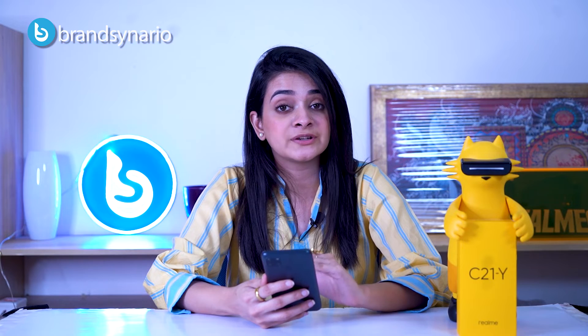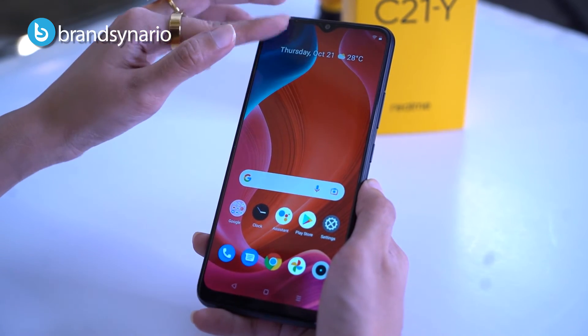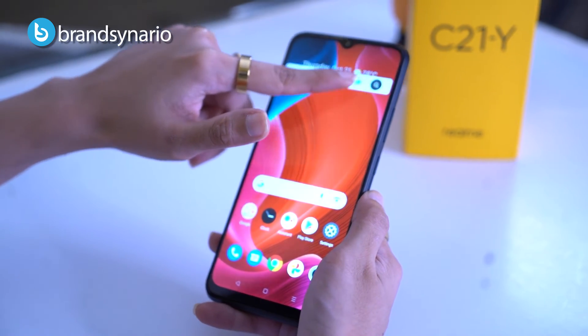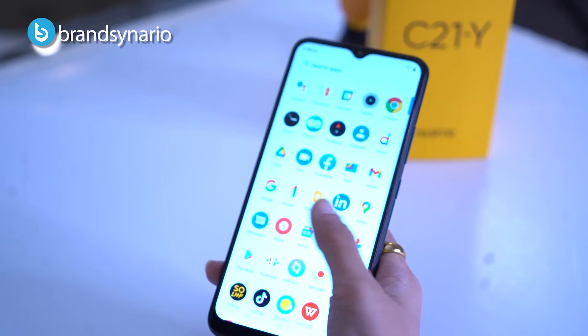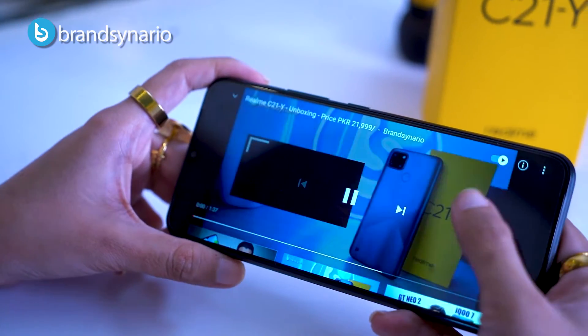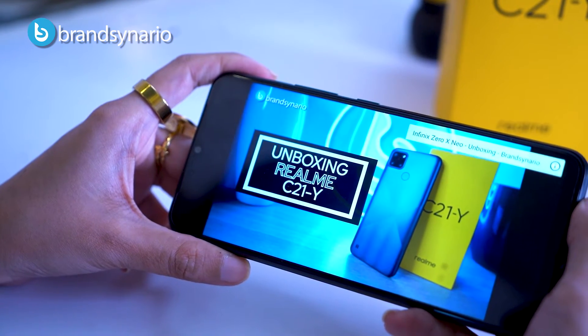Now let's talk about the display. It is a 6.5-inch HD+ display with a resolution of 720x1600 pixels. The brightness and color contrast are quite impressive — the brightness is very good, the colors are very vibrant, and the sharpness is very good. Scrolling and swiping is very smooth with no lag. The video quality is also very good because the brightness and colors are great and the video is not pixelated.